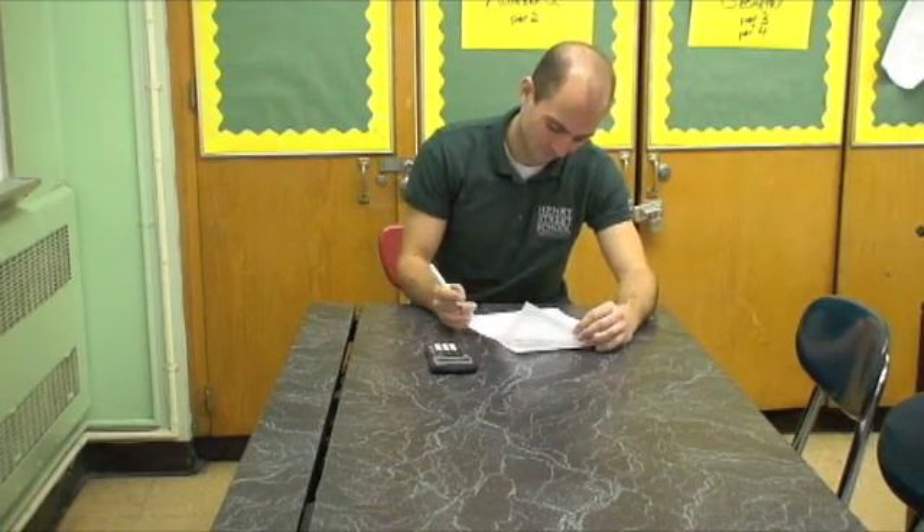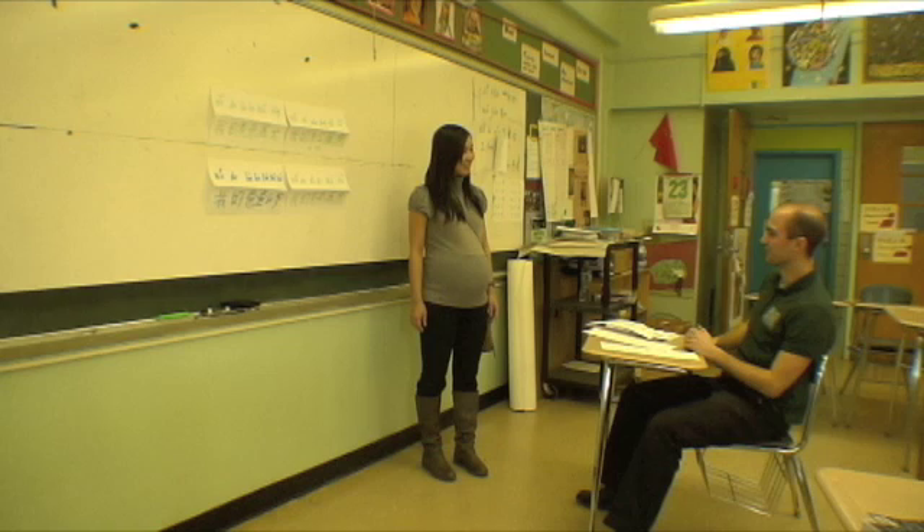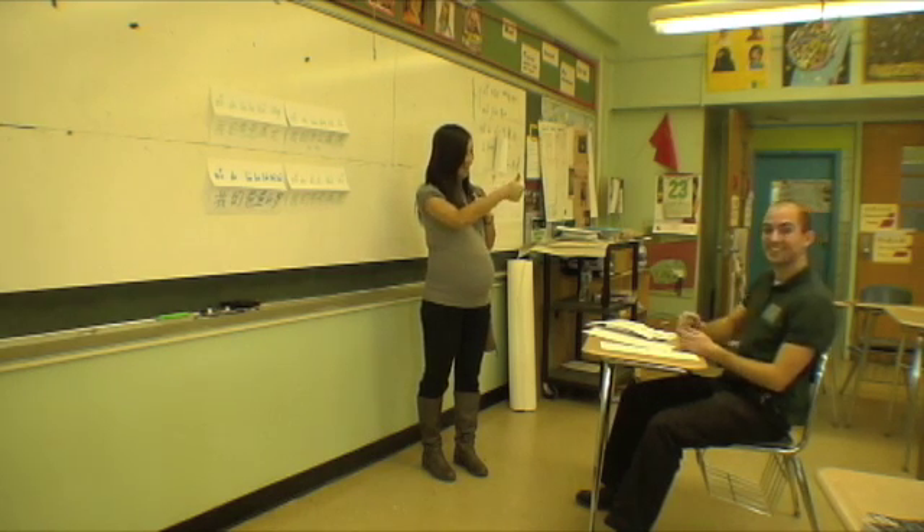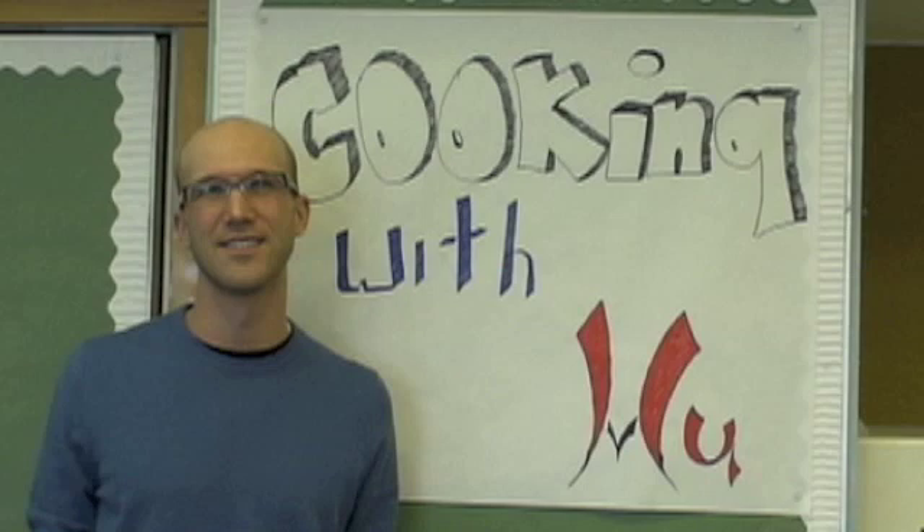Turn test taking into this, and that difficult class into this. I understand. I am a Chinese teacher. Oh, you're so good! Thank you, Flashcards! Flashcards! It's Cooking with Woo.